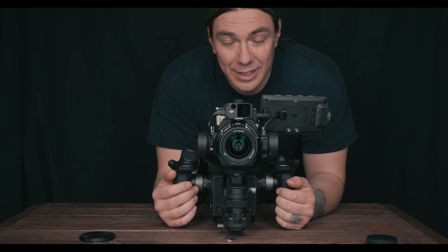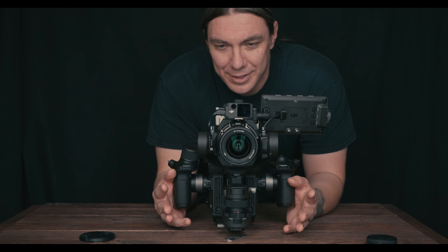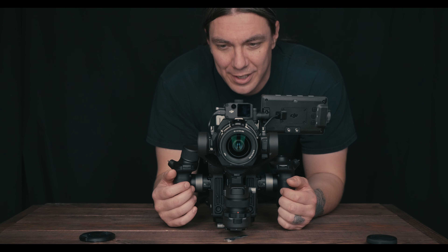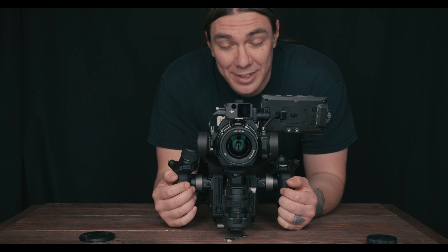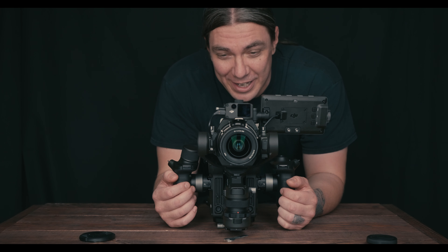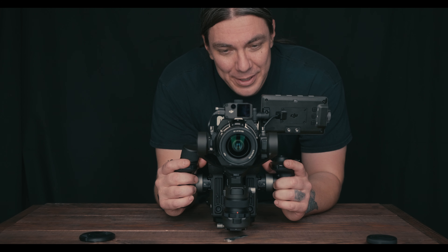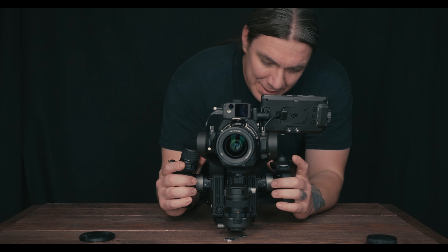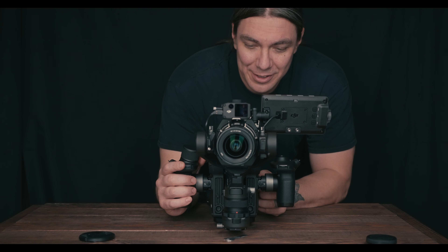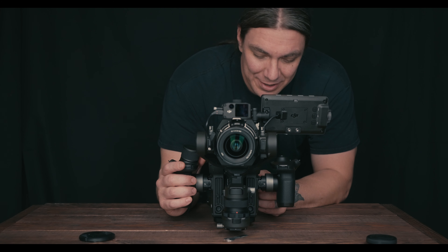I need to do a few more tests in the field — outside, with ND filters, getting a feel for the dynamic range, running around with it for longer. As of now I can tell it's a heavier rig, so you're going to feel it in the lower back. The handle placement being evenly distributed might make a difference though.